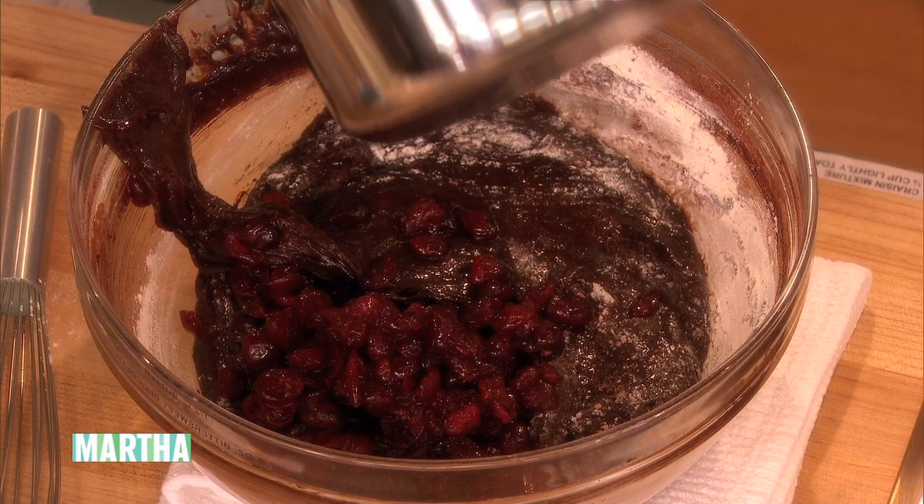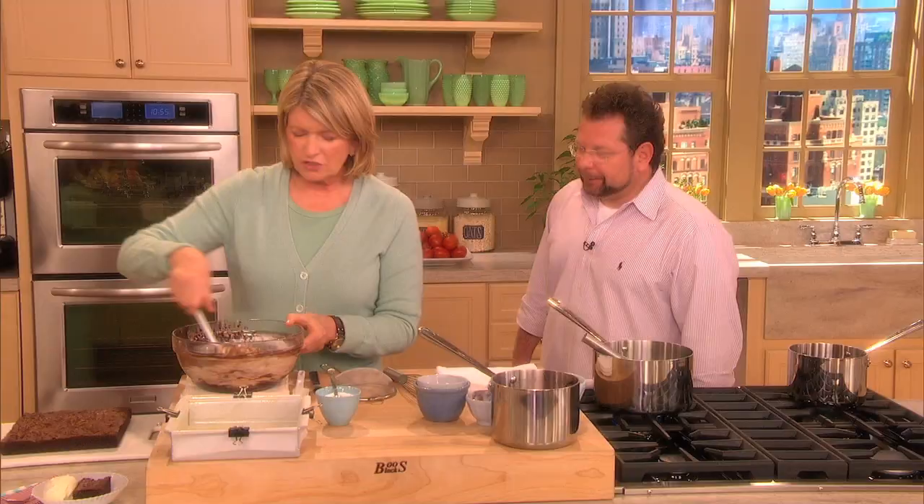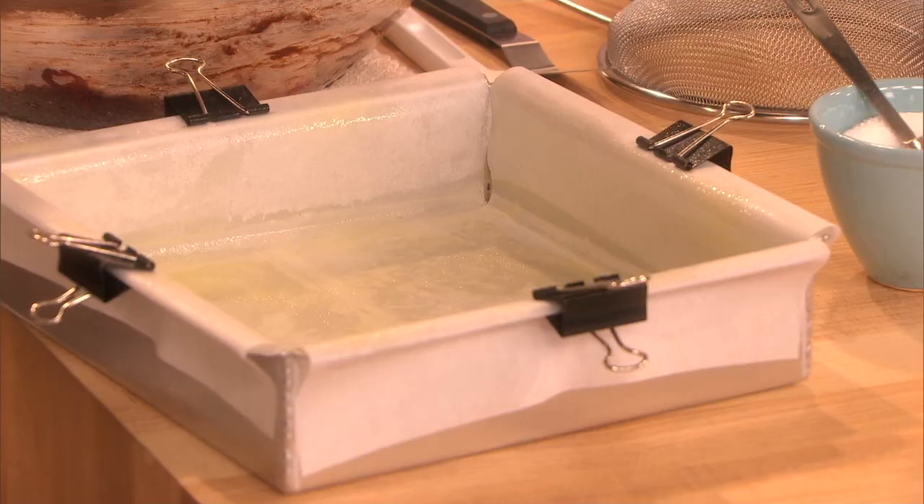And a half a cup of toasted pecans, if you like pecans. If you don't like nuts, you don't have to put the nuts in. Now we have a buttered and floured brownie pan — eight-inch square. See how easy?